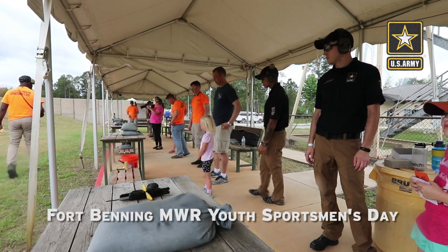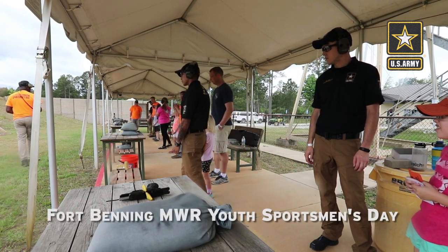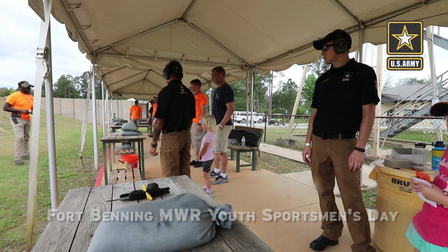Alright guys, this time we're going to say if you're going hot — if you're going to land it hot, you're going to fire it with you.